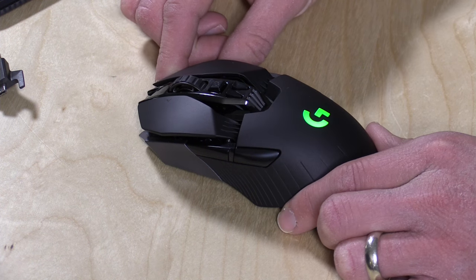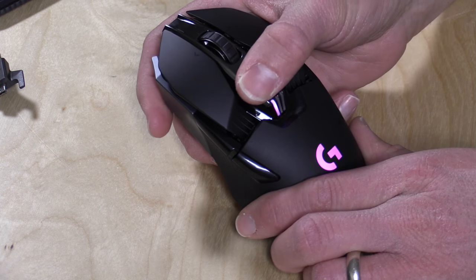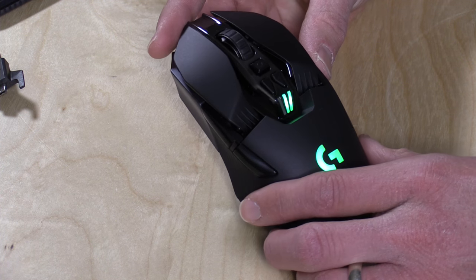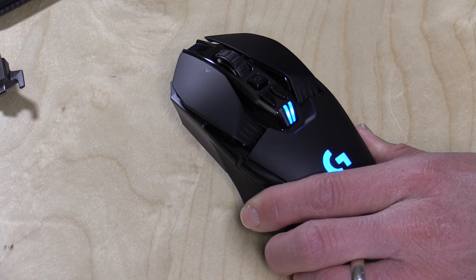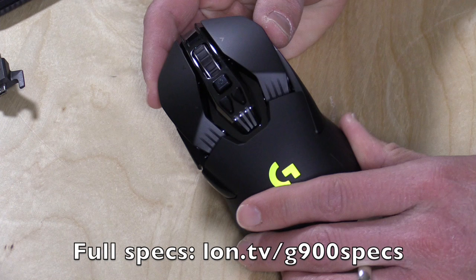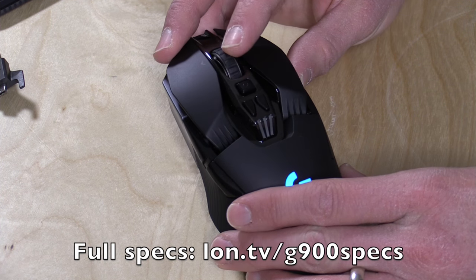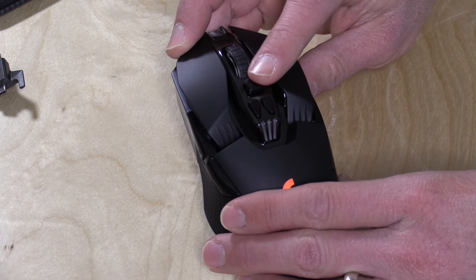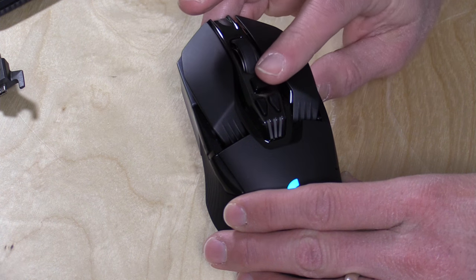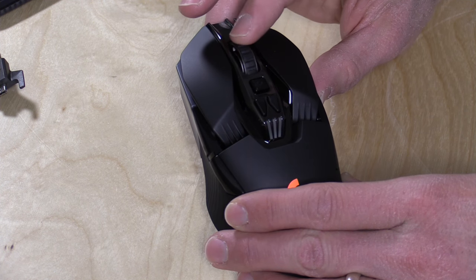This goes up to 12,000 DPI. There's a DPI switch on here so you can adjust the sensitivity, and I'll show you the software controls for that in a second. I think there are 11 buttons on here that are completely programmable, so every button on the mouse can do different things beyond the default. Up here is your scroll wheel — they've got a locking mechanism so when you release that lock the scroll wheel becomes a free-scrolling wheel.